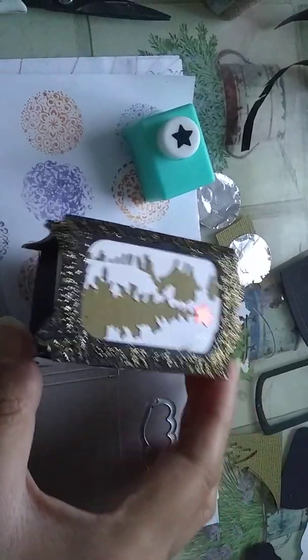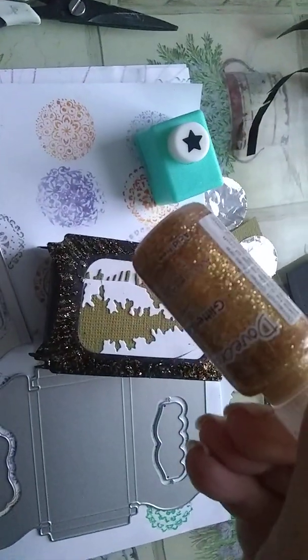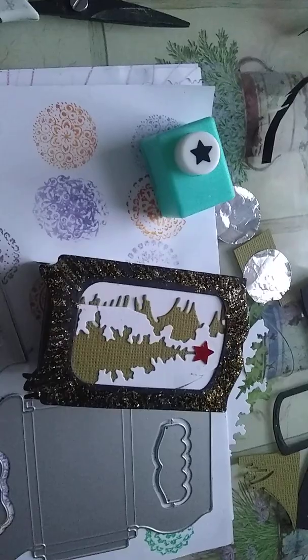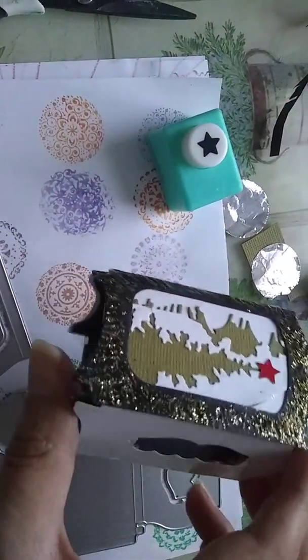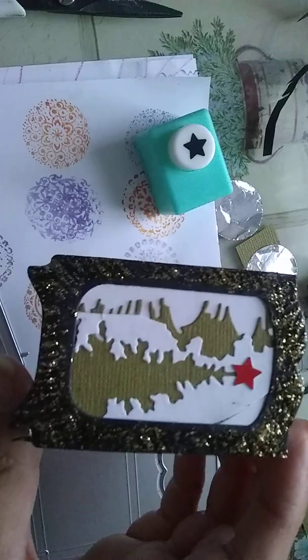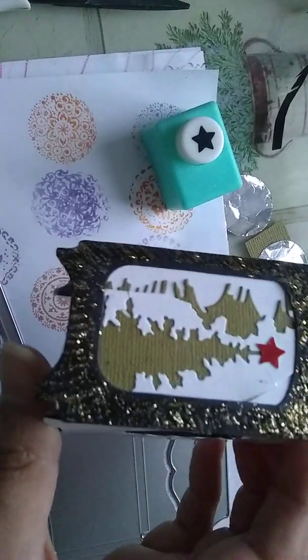I added this around the edge — it's gold Dovecraft glitter glue, glitter gel. I'm going to stick it down. I stuck it down with dry glue but it didn't stick so well.